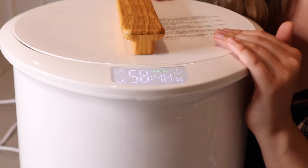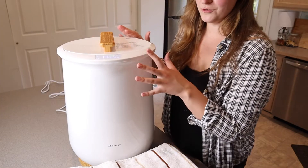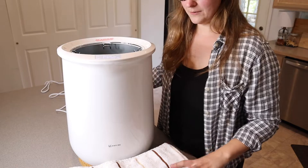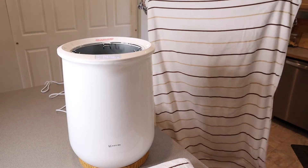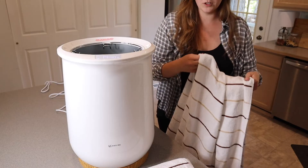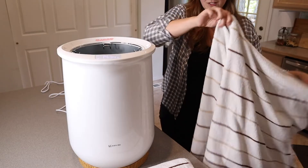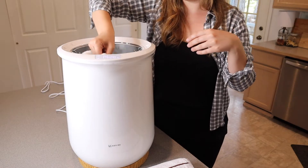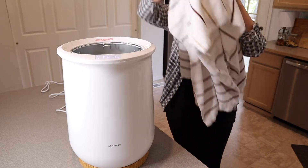I'm going to grab two different beach towels and fit them in here. I went ahead and preset this to 15 minutes to test it out, so it's already coming up to temperature. These are really large full-length beach towels. The best way to put towels in is not folded or rolled up, because it won't evenly distribute the heat — just grab them about in the middle and drop them in. I dropped in the first one and now I'll do the same with the second.